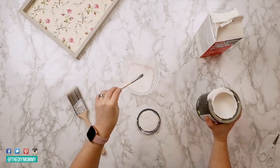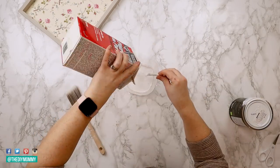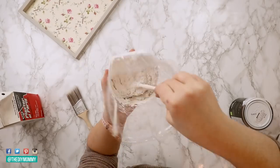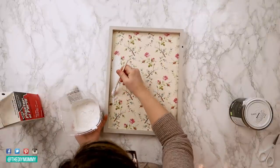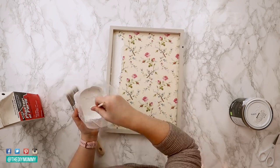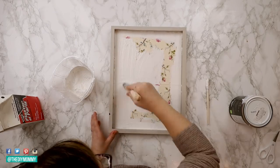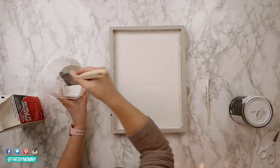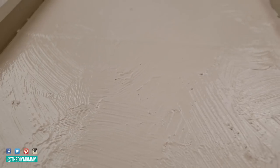I've made this plaster paint before and used it to paint a vase — it works really well. To make it I'm taking one part latex paint — just a white colored paint I have — and adding one part plaster of Paris. You can find plaster of Paris at pretty much any home improvement or craft store. I'm creating this really thick, almost brownie batter consistency paint. One thing I love about this plaster paint is that it has fantastic coverage, so I only need one coat to cover up the old artwork on this frame. I'm making lots of textured strokes with my brush to give it that plaster stucco kind of look.